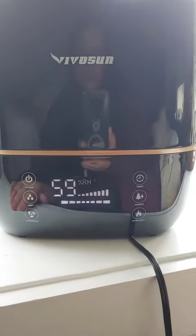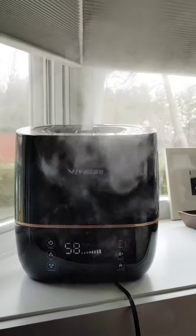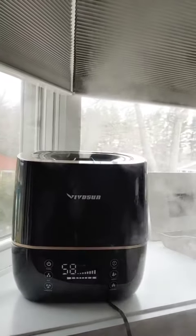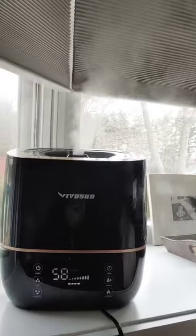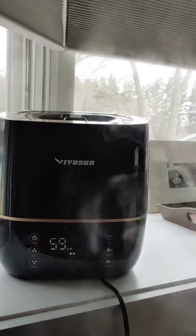Okay. Power. That's a high mist — you can probably see it. And now I'm going to lower it to a low mist.